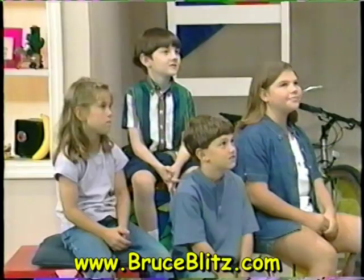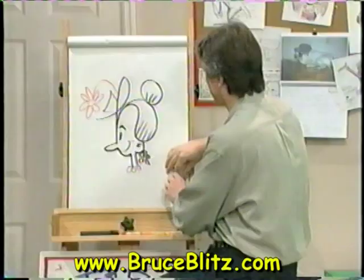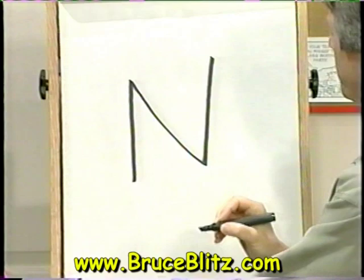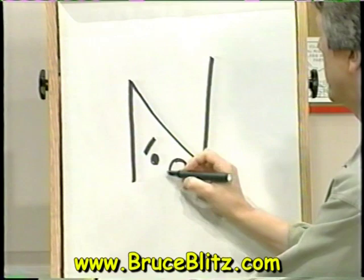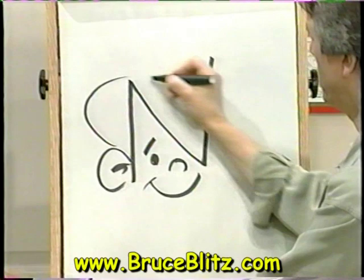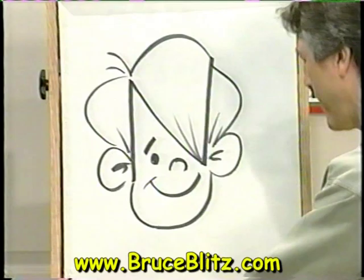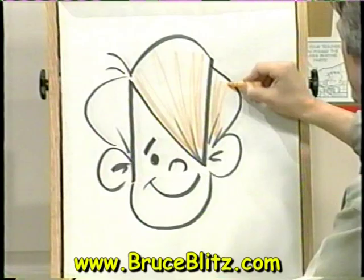All right, let's do another one. I need another letter — I'll tell you, I won't use script. How about you, Garrett? N. N, that's a great one. We'll do N. Here's the N. Right here I'll put an eye, an eyebrow, and a nose, and a smile. And an ear, and we'll make this the hair. And we've got N for Nick, with red hair.